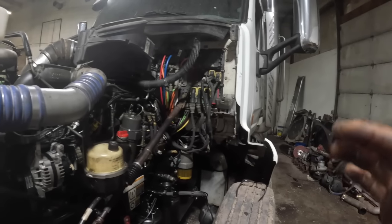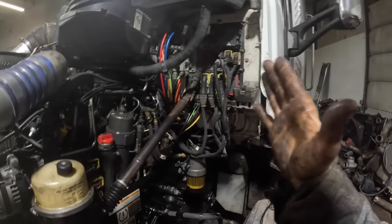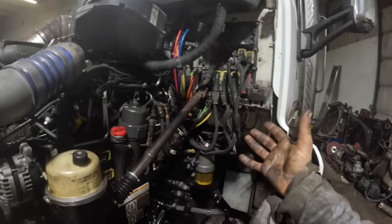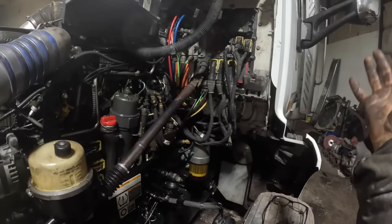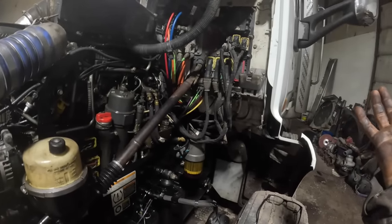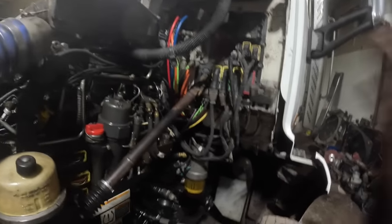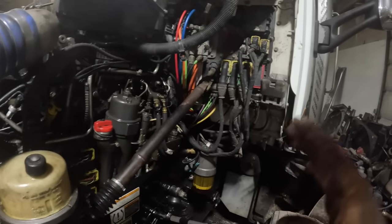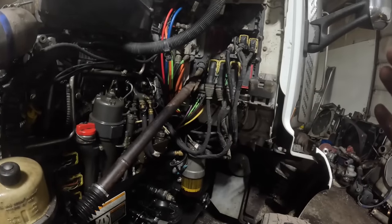I found out how to do what they call a clutch reset procedure, because there are a lot of things in the troubleshooting for code 27. You're supposed to look at your clutch brake angle - it's supposed to be 16 degrees or less, then you go to the next step. If it's 16 degrees or more, you go to another step. Everything on the parameters and PIDs were fine; there was nothing wrong there.